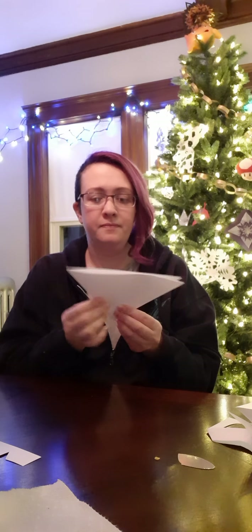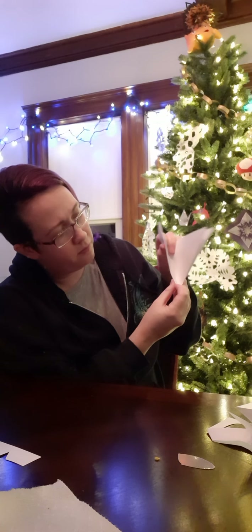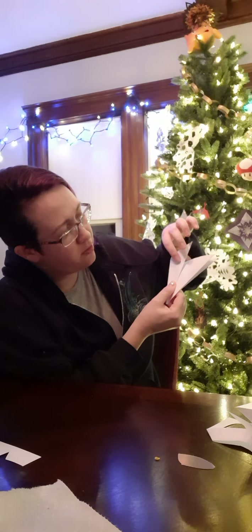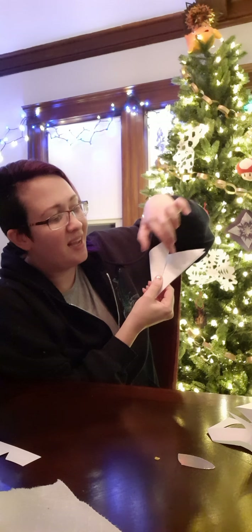And then I'm going to take my triangle and fold the pointy ends — they're all pointy, let's be honest. So I'm going to fold it to make another triangle. Try to line it up as much as possible, but whatever.